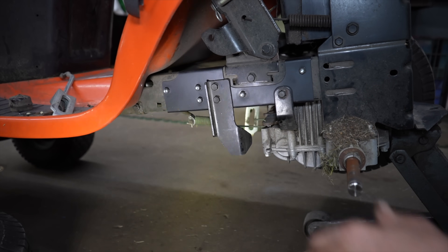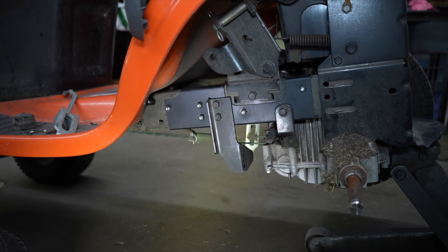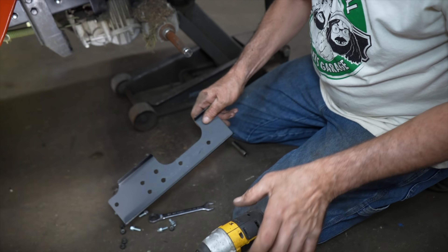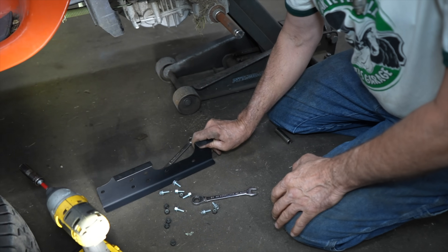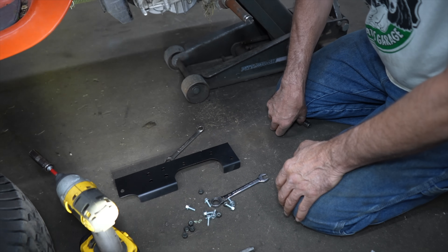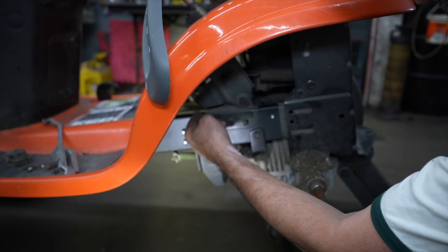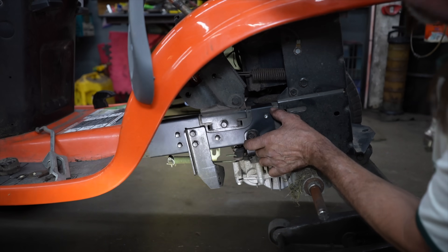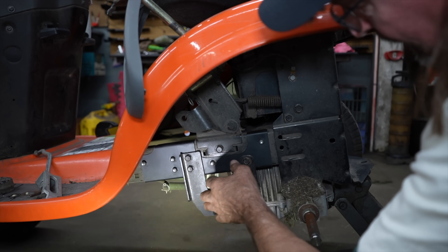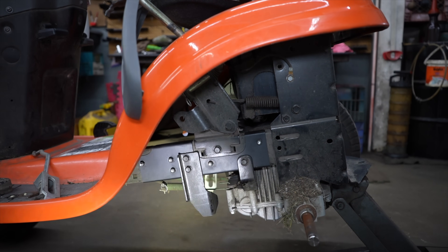Stronger than new — plus we filled in these five holes that you don't need. Now just go ahead and do the same to the other side. That's a nice kit — nice and easy. If you've got a shop it's quicker and easier to put on the other side. You don't have to cut plates, cut them out and weld them in place. I'd still be fabricating and welding. What a nice simple easy kit.